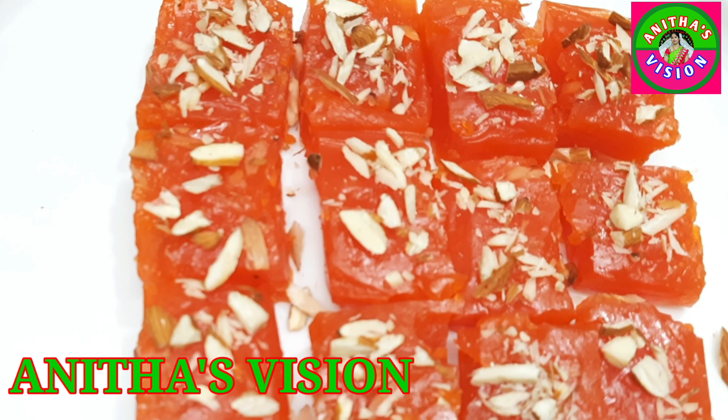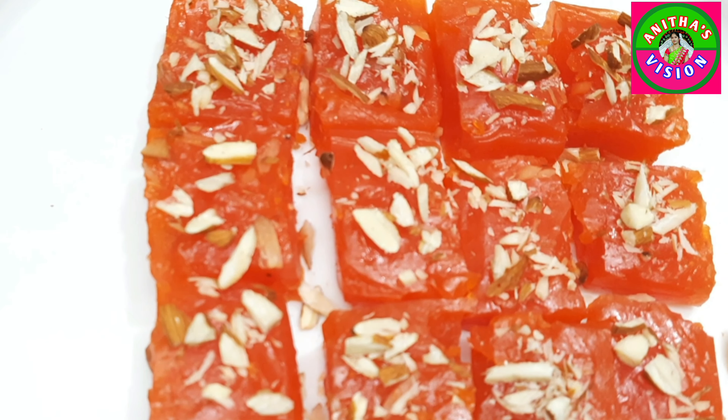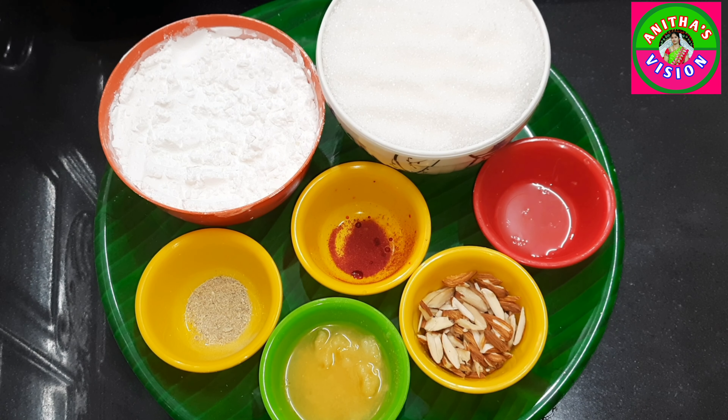Hi Friends! Welcome back to Anita's Vision Channel. Today I am going to do Bombay Karaj Halwa. I am going to prepare it - it takes a little time for preparation, but it's very easy. The ingredients are very easy.